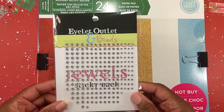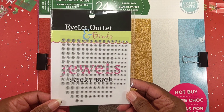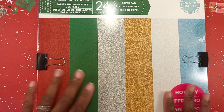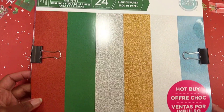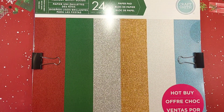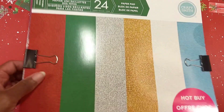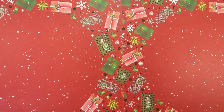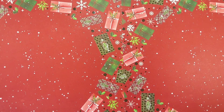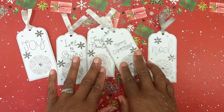I also use some jimmies here that I picked up at a scrapbook expo from I Let Outlet. For my glitter paper, it's an old Hop By Recollections — actually a Hop By from Michael's — holiday glittery glitzy solids that I've had in my stash for several years.